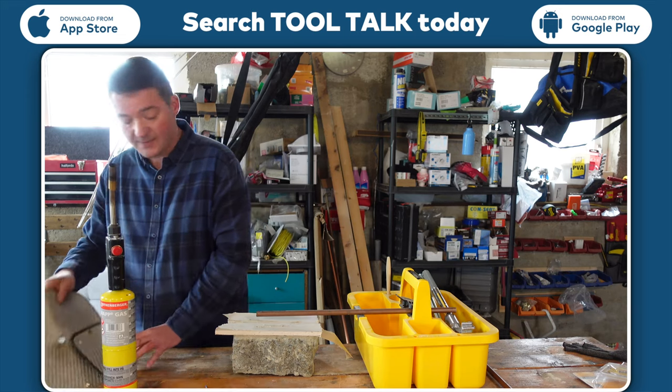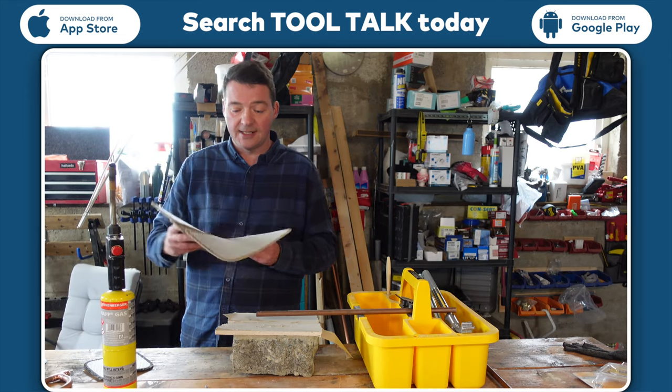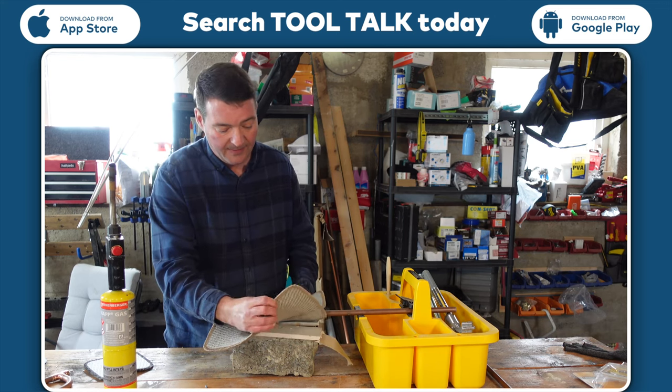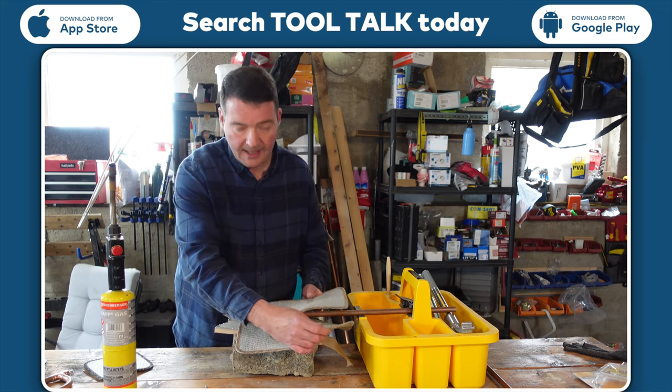Now that works brilliantly. Let's show you some of these old mats. Now these old mats will actually go on and, if you need to, will actually wrap around the pipe like that.